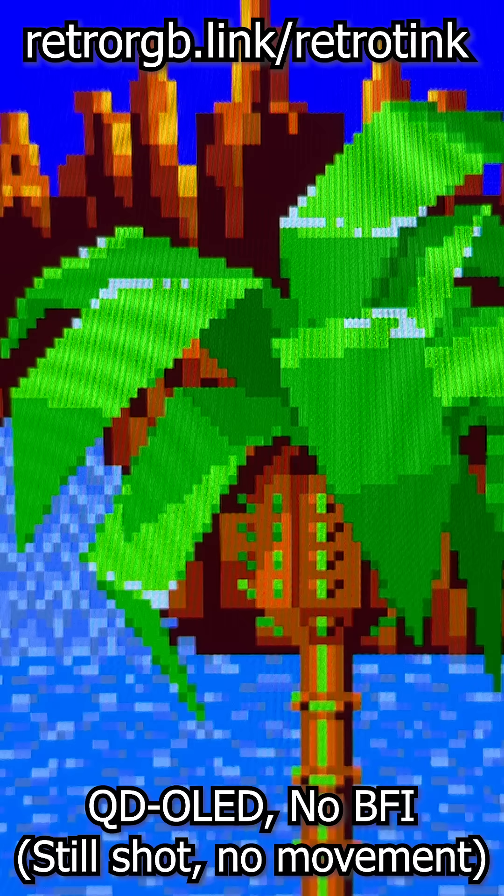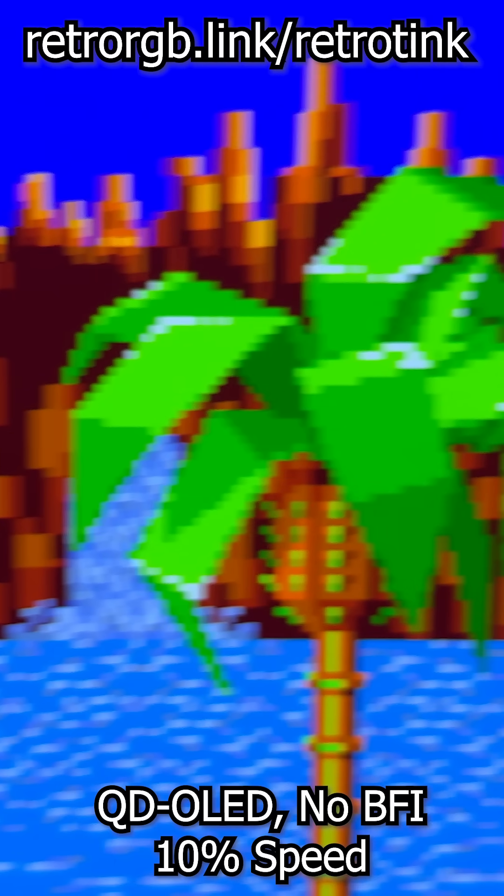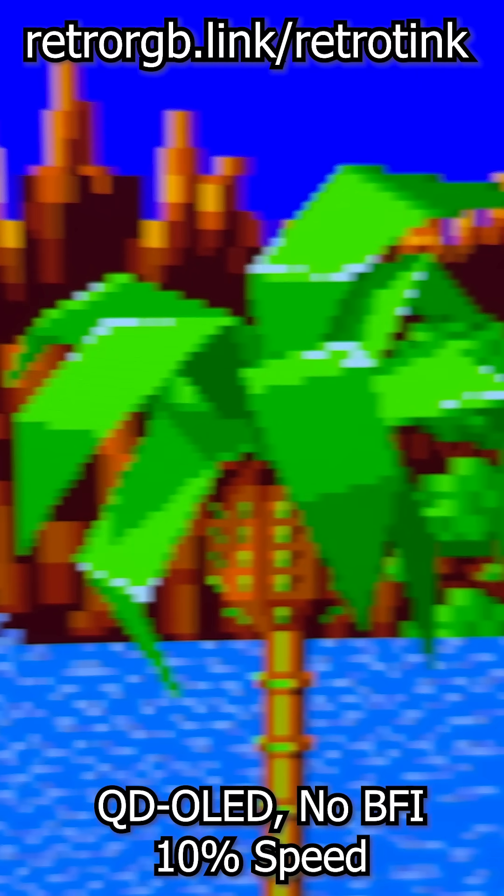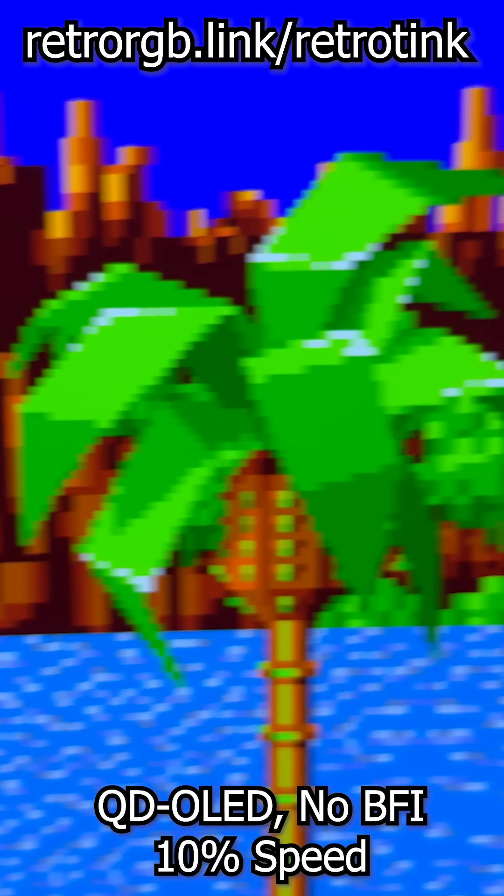Now let's take a look at a still shot of the Sonic tree with no motion on screen, so you'll get an idea of the sharpest the tree could possibly look. Really stare at this no BFI example, as this is actually an example of some of the least motion blur you'll see in 60Hz from a flat panel.